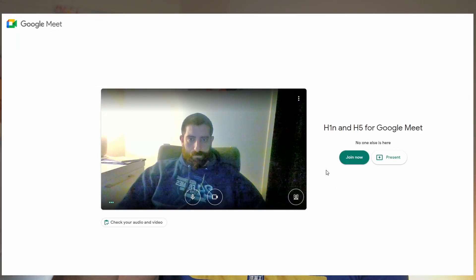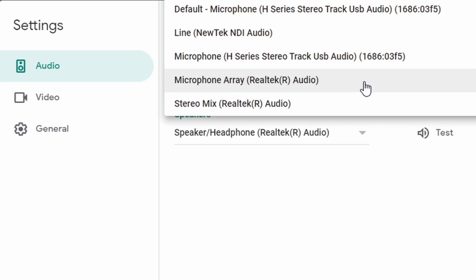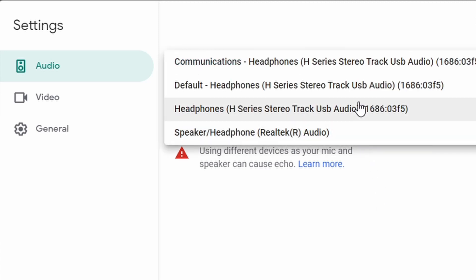In Google Meet, you can choose your audio device before you join the call. You have a preview of yourself — with your camera on, which is recommended for online meetings. On top of that preview, there are three dots. Click there, then click Settings, and in the audio section you can change both the audio input device and the audio output device. I recommend setting the Zoom H1N for both. If you've already joined and forgot to set it, you can still change it while the meeting is ongoing — go to the three dots on the lower right side of the screen, then Settings.